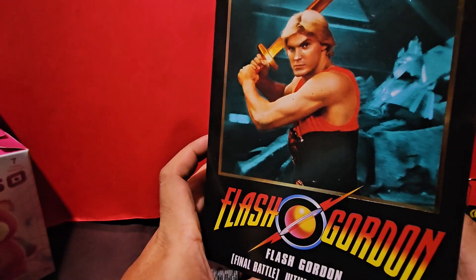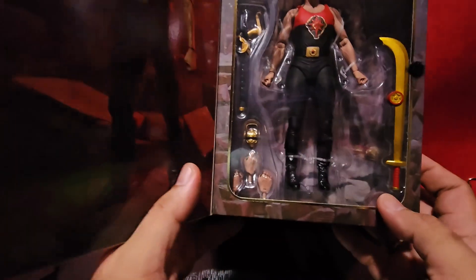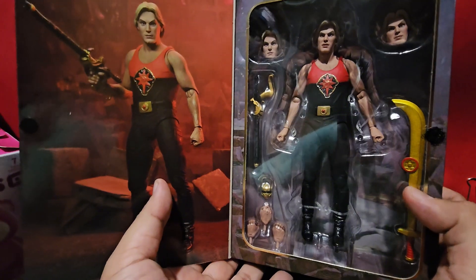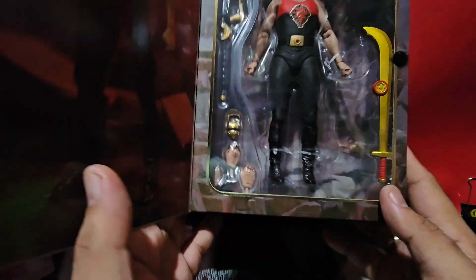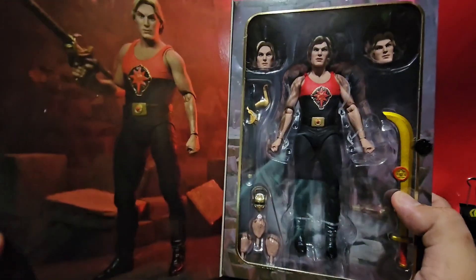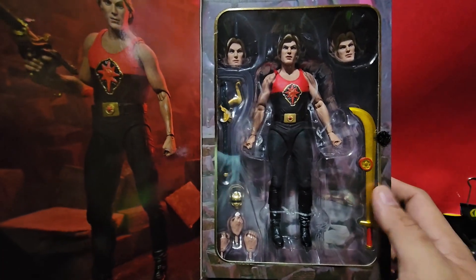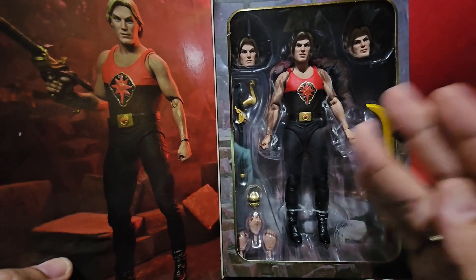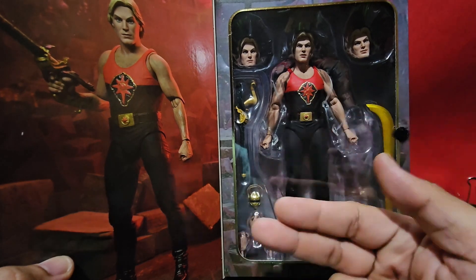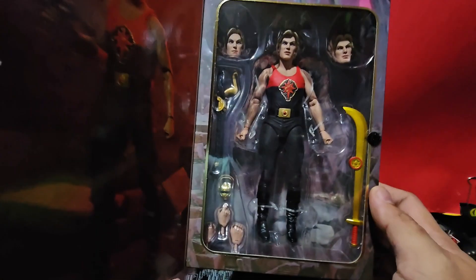Now we've got the action figure that NECA has released — the Final Battle Flash Gordon. We've got Sam Jones here, and it pretty much really looks like Sam Jones. This is the current packaging style from NECA. I'm so glad that NECA is one of my favorite toy makers, not only for the figure itself, but also for the other things that come with it and the accessories. We've got two alternate hands, which is great.